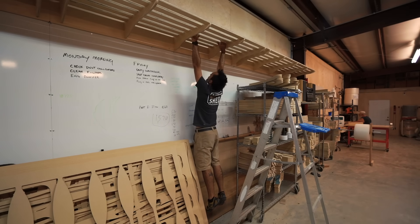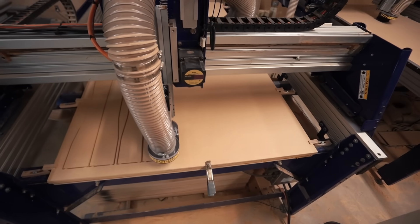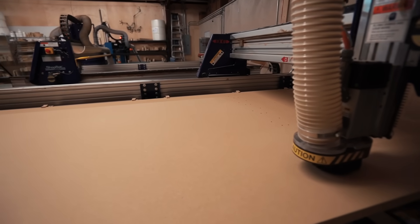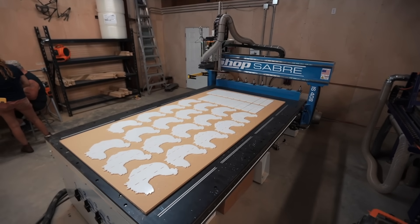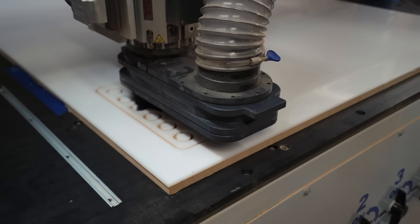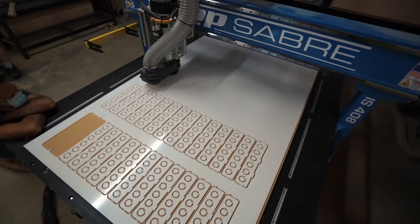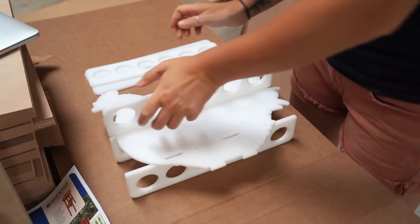It was just happenstance that I ran across a good opportunity to get into the ShopBot, and all of my machines have been wonderful. This was around whenever I purchased The Woodshed and was doing the renovation. My goal was to get the employees I was hiring to work on these machines and process parts out of my personal shop so that I could retain my own space, but also give them a shop to work out of.